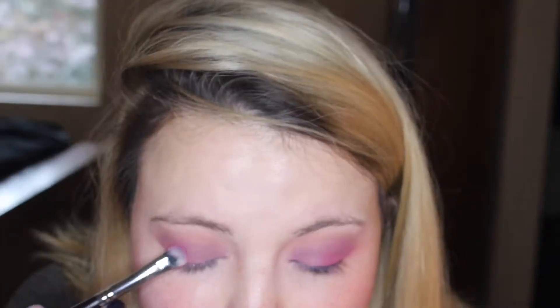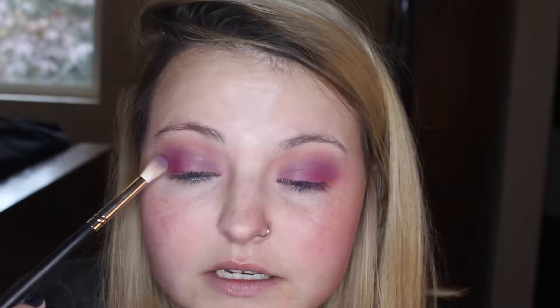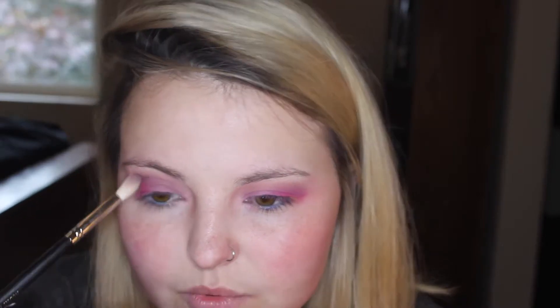And then I'm going to go in with the shade Made to Last, also from ColourPop, and take a Morphe R40 brush to blend out all of those colors and make sure they're blended together. Then I'm just going to touch up the pink and the purple to make sure they're really bold and bright. Then I'm going in with Silver Lining also from ColourPop on a Morphe M518 brush — it's really small and defined, which really helps with the crease area.